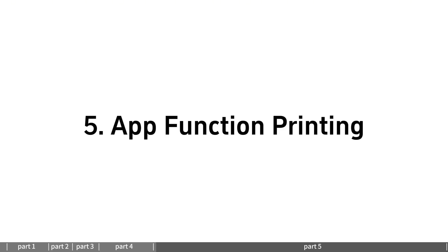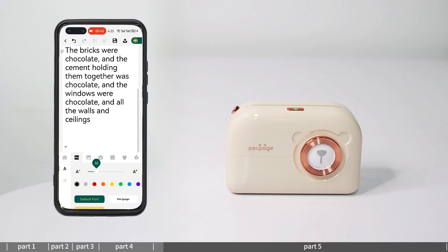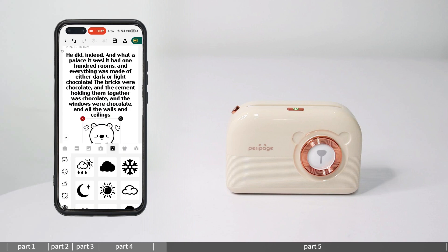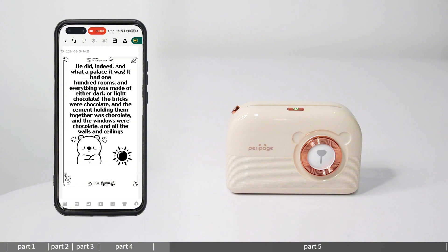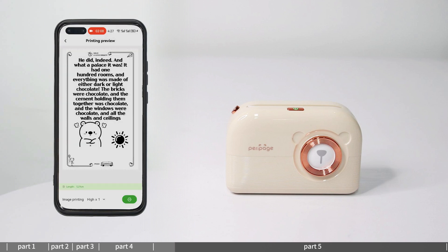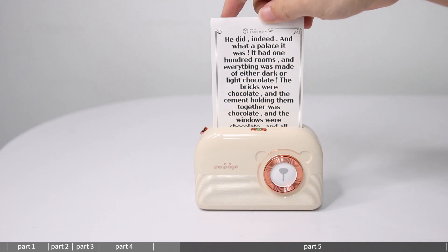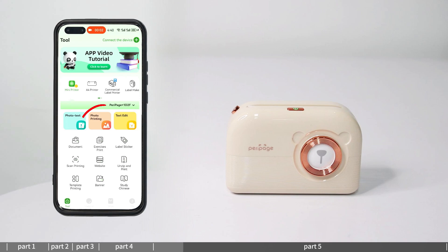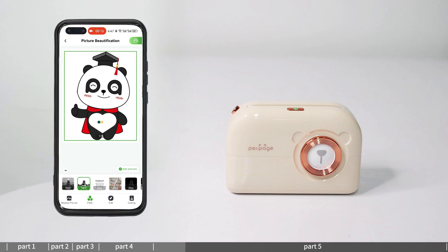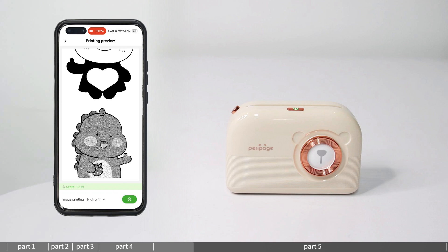App function — Photo/Text printing: enter photo/text, create a new document, and insert pictures, text, serial numbers, symbols, etc. for editing. Click print to select paper size, enter print preview, set the print content and print. Photo printing: enter photo printing, select beautification printing or puzzle printing, adjust the image, select paper size, set the print content and print.